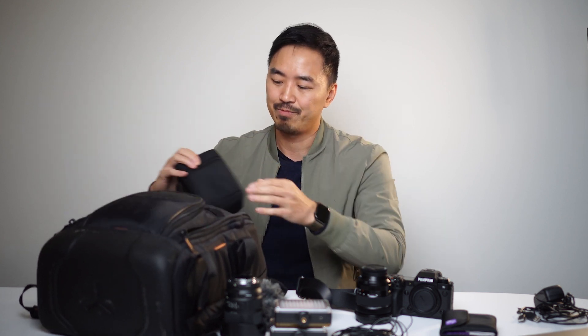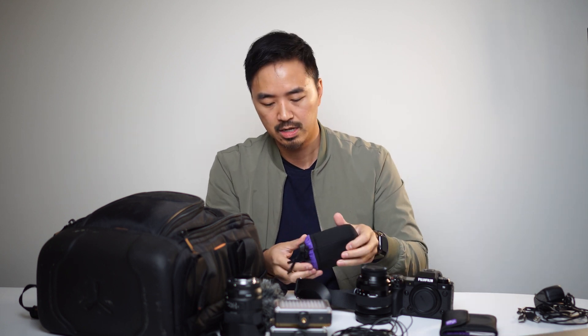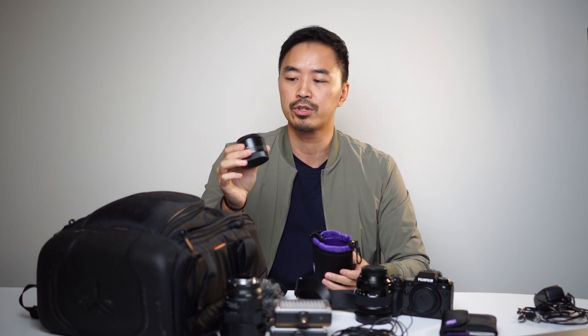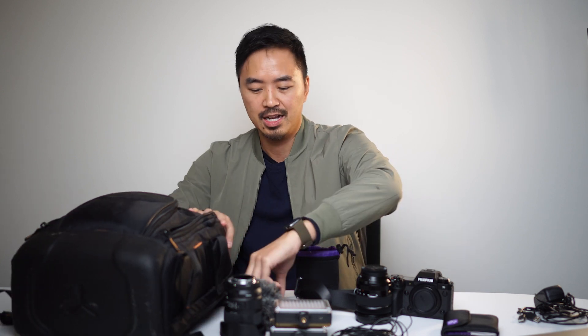I have other lenses in here — actually a case within a case. I have the nifty 50, which was the first lens I ever purchased for my other camera. I shot a lot of portrait photos and shots on the beach with this. It's kind of like a reminder of where I started — even though I started on a film camera. I actually don't use this ever anymore. Maybe I just can't let go.